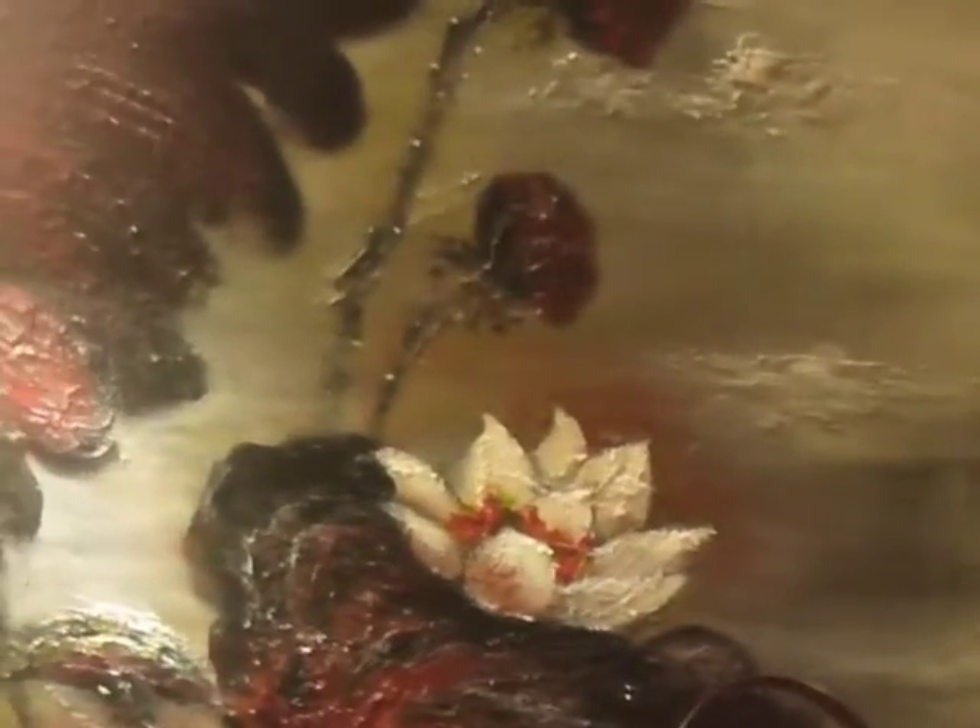There's a huge amount of textures in this painting, simply by building up paint over and over again, adding mediums in to kind of push the paint further.